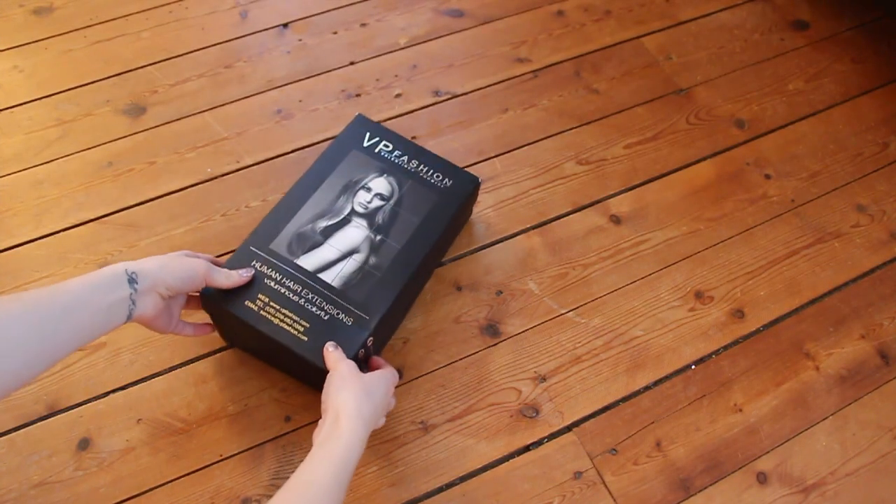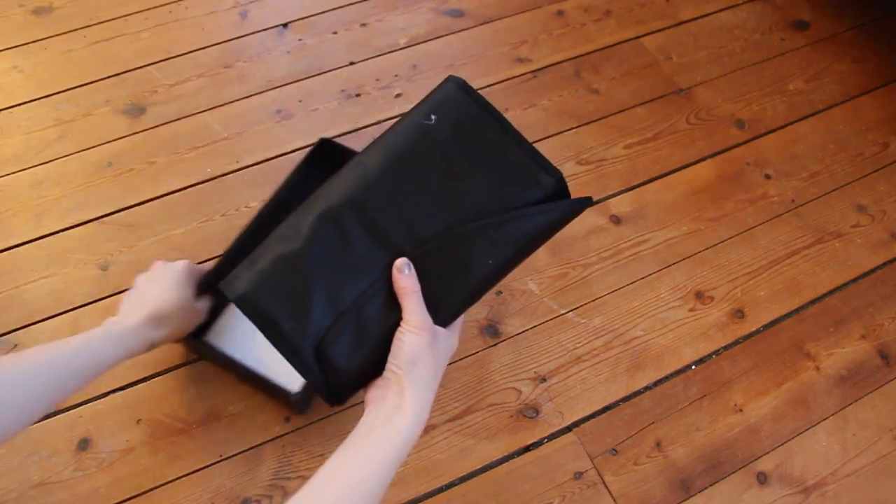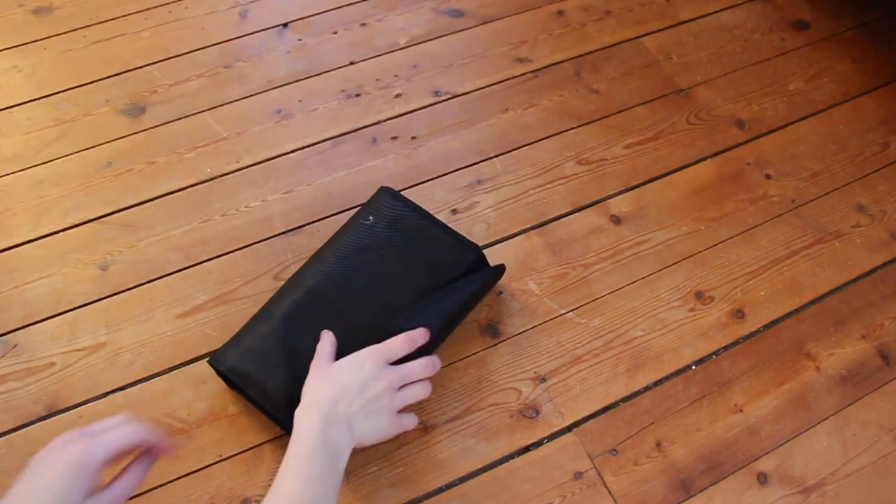Hi guys! So to begin this hair tutorial, I'm going to show you how I achieve my grey hair color using my extensions from VP Fashion.